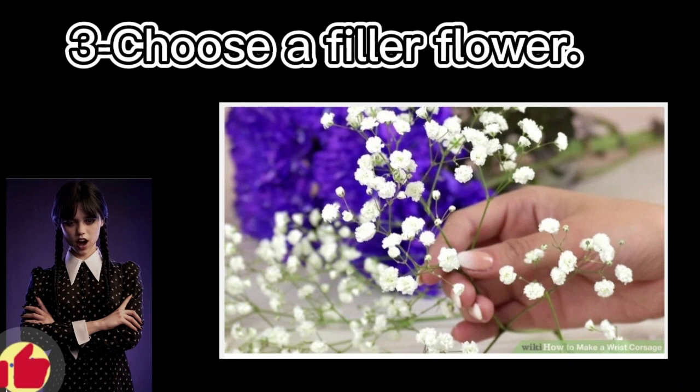Step 3: Choose a filler flower. This is an accent to the main flowers. It adds fullness to the overall corsage and highlights the color. Examples of filler flowers include baby's breath (gypsophila), fern leaves, and eucalyptus.